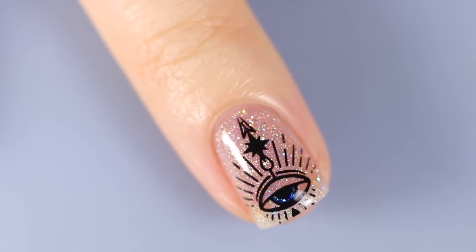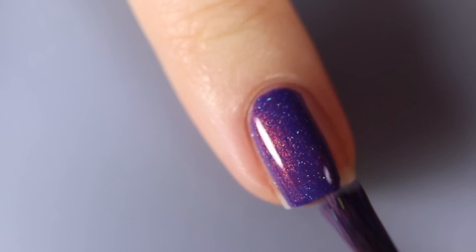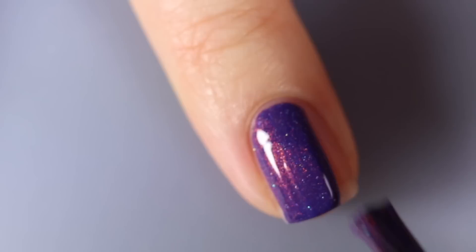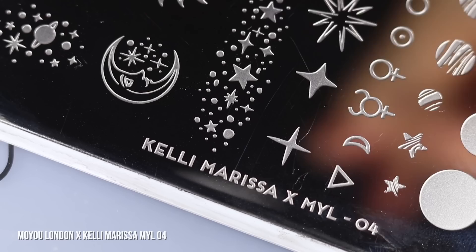Here is the completed first look — my little spooky eyeball over some nude visible nail line nails. For the next design I'm starting off with a base color of Starly Galaxy Gang. I'm going really heavy on the collabs in this video, but I feel like I made all of these products so they'd be able to work in conjunction with each other, even though they're all pretty different.